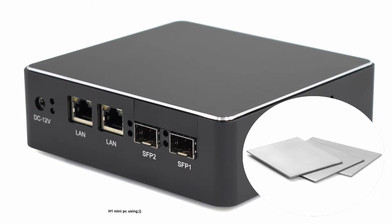Welcome to HISTU. Let's show you the first mini PC with an SFP port. The H1 mini PC uses an aluminum alloy PC case, thick and strong like other HISTU mini PCs.